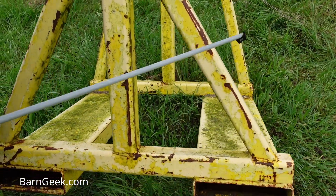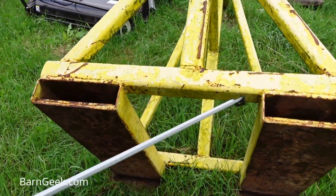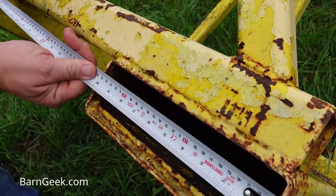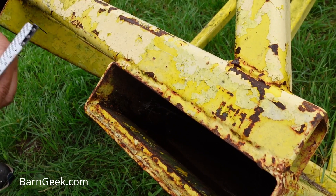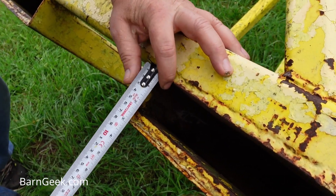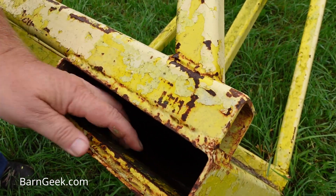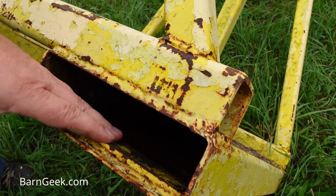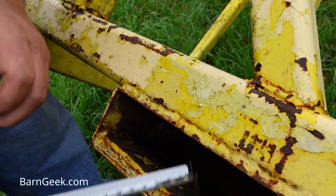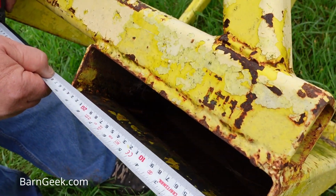I'm going to go ahead and tip it down here. It is heavy. But where the forks go, those are 10 inches by about 3 inches — square tubing. And then there's a plate welded right here on the bottom, looks like quarter inch, and that's 2 inches by about 9 and a half inches.